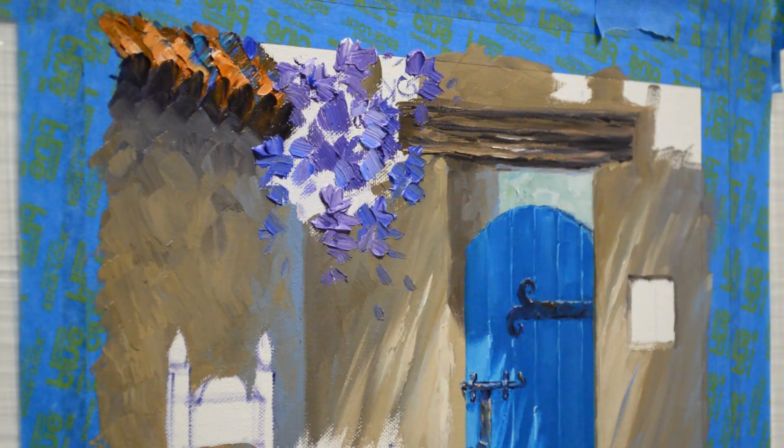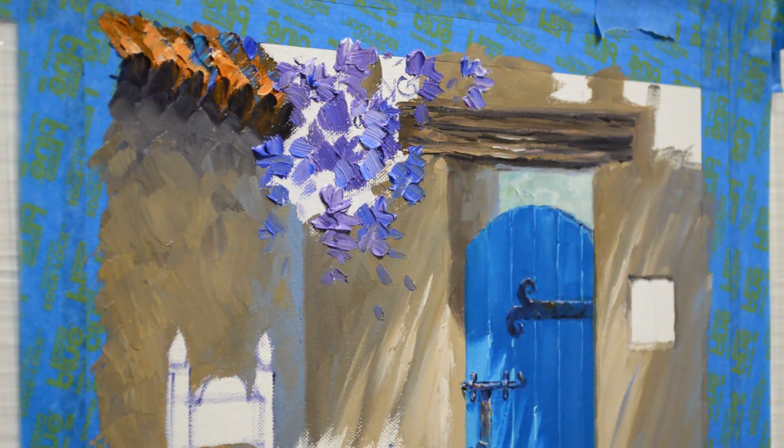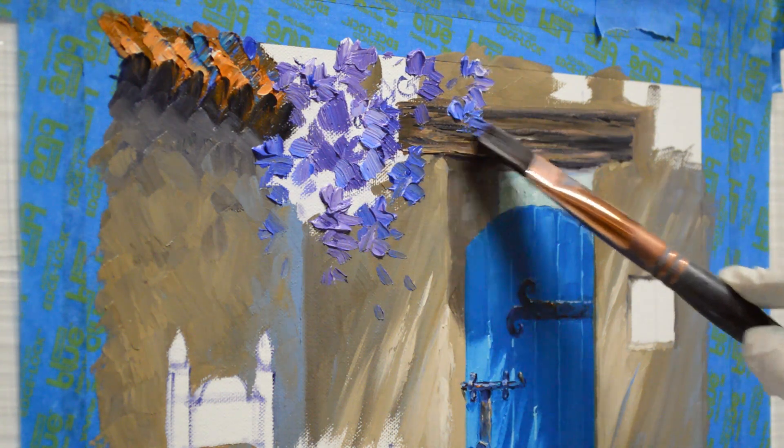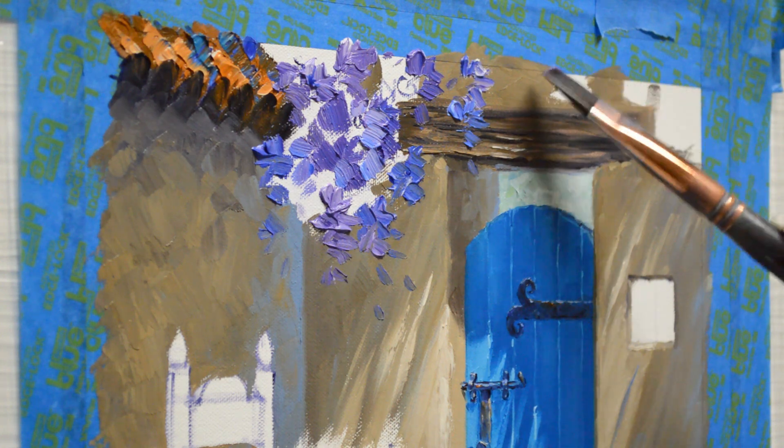That's a lot of the secret to the vibrant colors in my paintings — I use a lot of complementary colors juxtaposed or next to each other, and that really helps give a vibrancy to the painting.